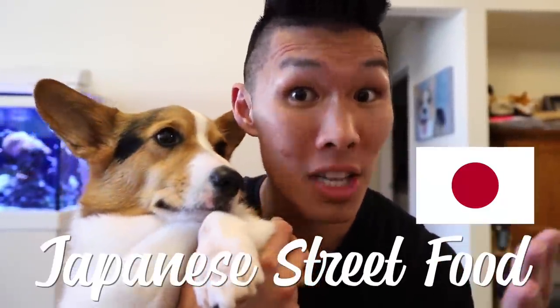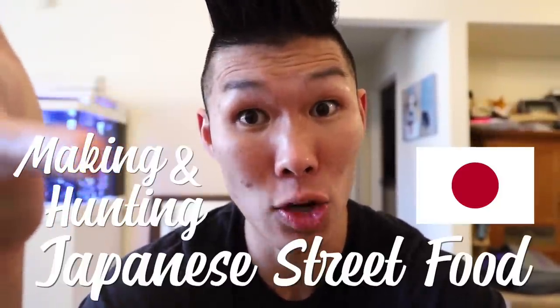Konnichiwa Gatsby-san! Today's video is all about Japanese street food. Wait a minute, you live in California, not in Japan. How are you gonna get the food? Today we're gonna be making and hunting for Japanese street food.